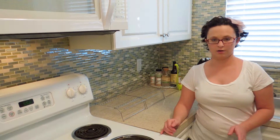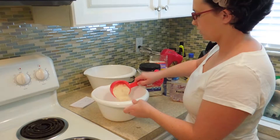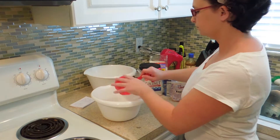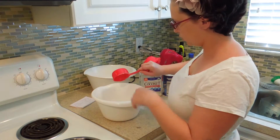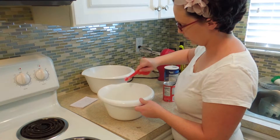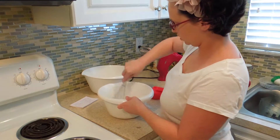Let's get into the recipe itself. Starting out with one cup of gluten-free all-purpose flour, one cup of gluten-free oat flour, half a cup of rice flour, one quarter cup of coconut flour, one half teaspoon of baking powder, one teaspoon of baking soda, one teaspoon of salt. Whisk to combine and break up any lumps, then set aside.